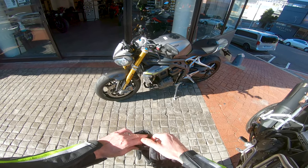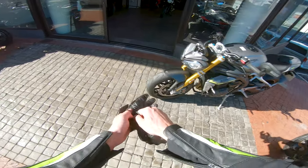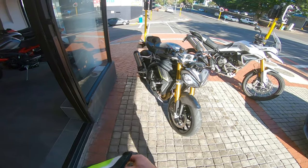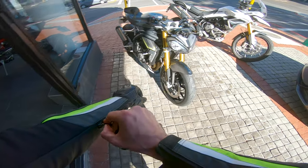Triumph's Speed Triple 1200 RS — this will be my first ride on this. We'll see how it goes. I'm very keen to get onto this.